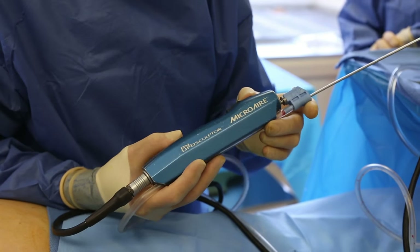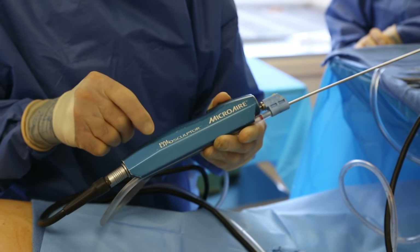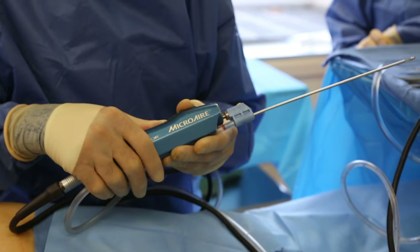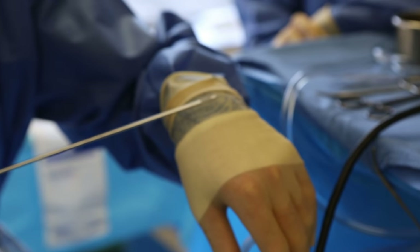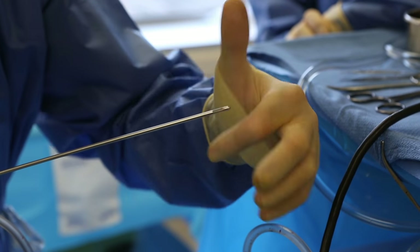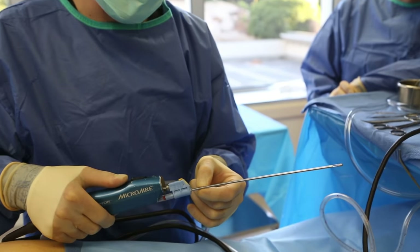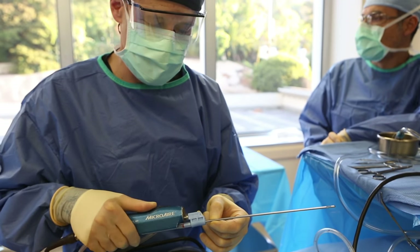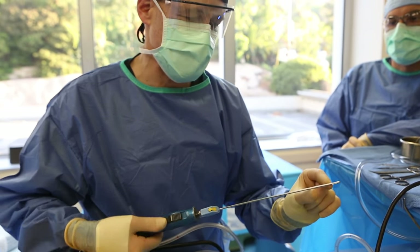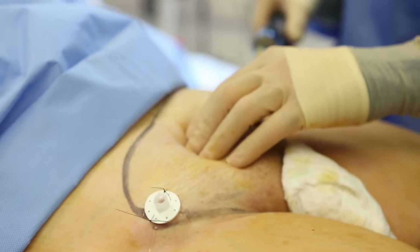We're just about to start our liposuction. The machine that I like to use is called the Micro Air PAL, or power assisted liposculpture machine. The reason I like it is because the tip vibrates and makes the liposuction a lot more efficient — the tip goes back and forth and accelerates the amount of fat I can take out. For this case I'm going to be using a 3.0 millimeter cannula with a single triple port, which I think is ideal for the pubic region.